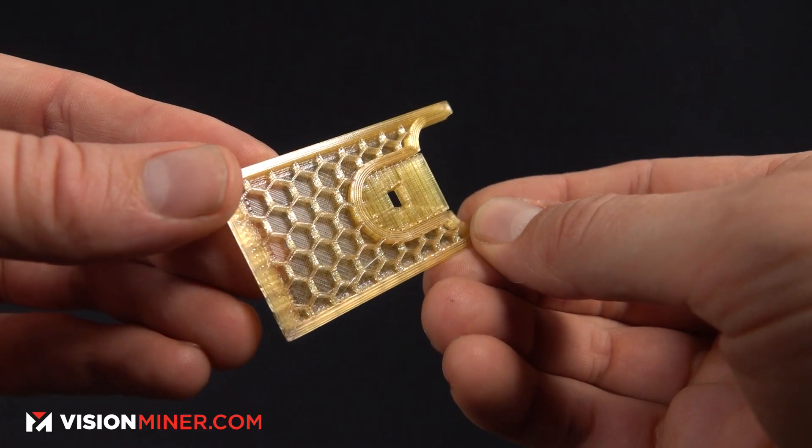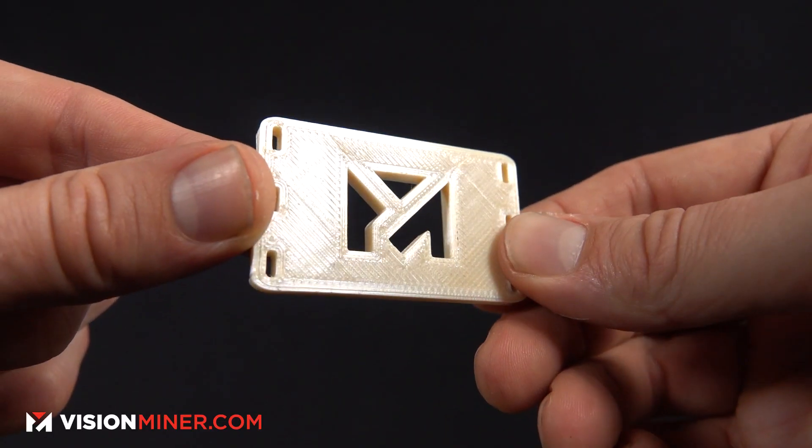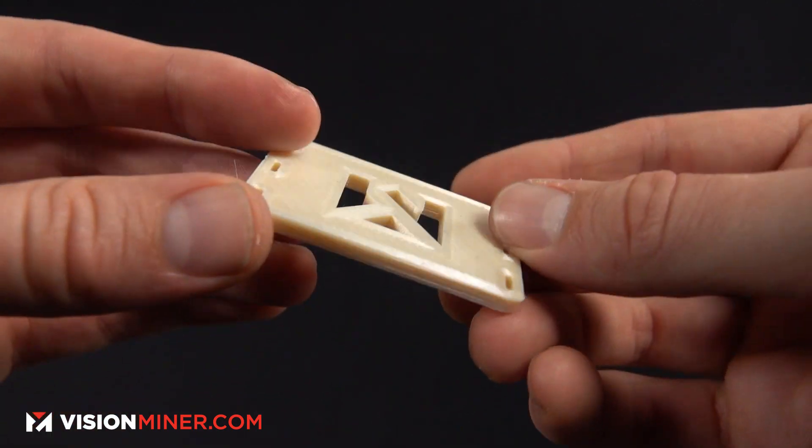It looks awesome — it's gold, like honey. Overall it is a lot stronger. The 9085 is pretty too — it's a pearlescent natural. Let's go right down the list of physical properties.